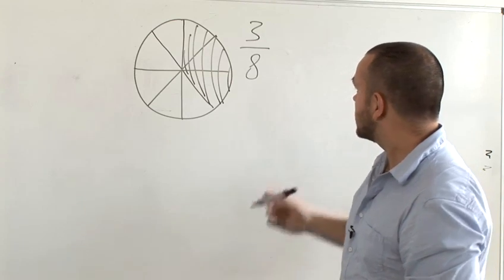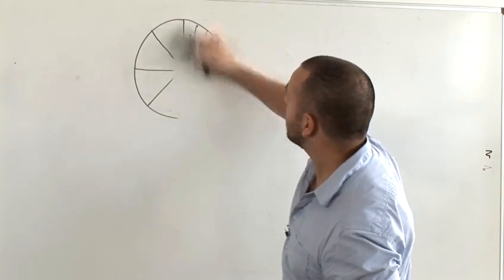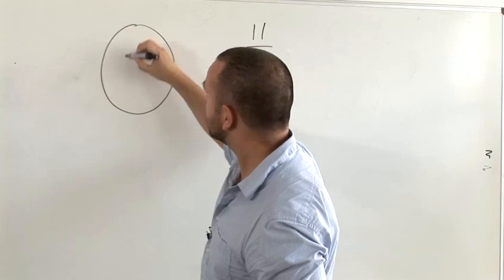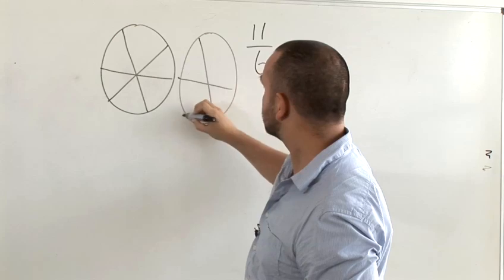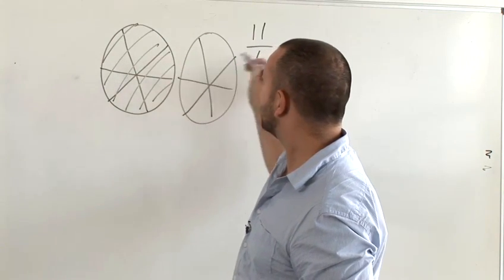This can also be used to teach ideas of things like top-heavy fractions, like 11 sixths. Here, you'd imagine a pizza cut up into 6 slices and another one, and then 11 slices. It should become clear that we're going to need more than one pizza.